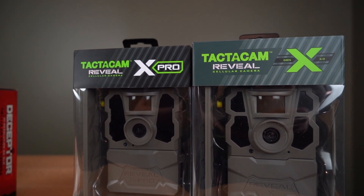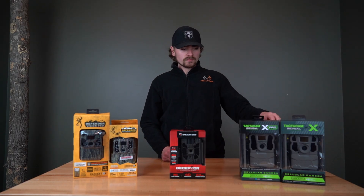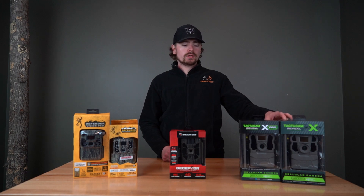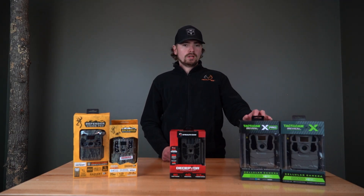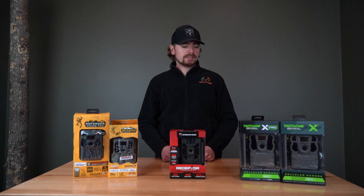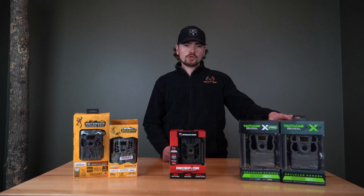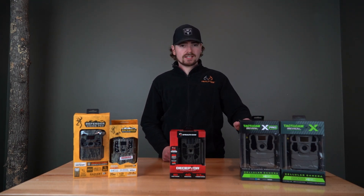My favorite cameras for the money are going to be the Tactic Cams — we have the X Pro and the Gen 2. The X Pro is going to be our no-glow unit and the Gen 2 is going to be your red glow unit. What's cool about the X Pro is it's going to have a viewing screen, so when you go in to set up your camera you can see where it's facing, and if you have anything going on with it you can troubleshoot. The Gen 2 does not have any interface on it, so everything's going to be done from your phone.